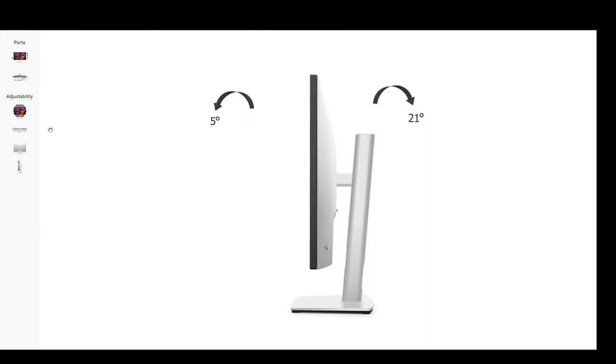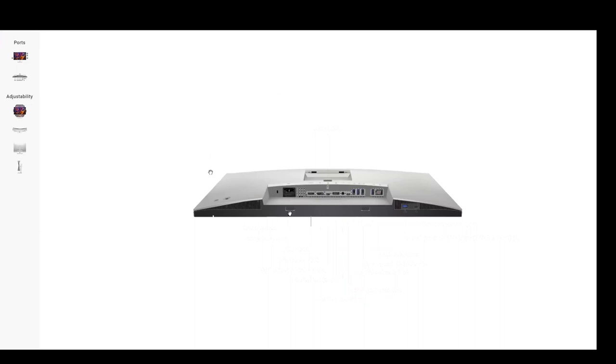One thing I didn't mention — there are two little connection points underneath the display for a speaker bar. Next, let me show you this optional accessory speaker bar that makes it very clean to add speakers and microphones to the system.